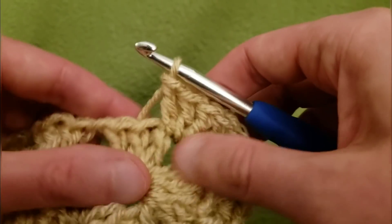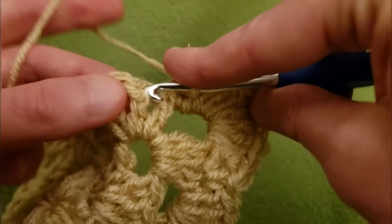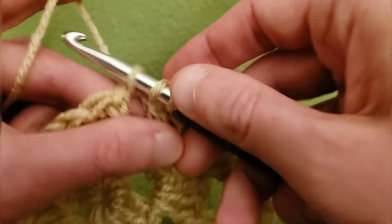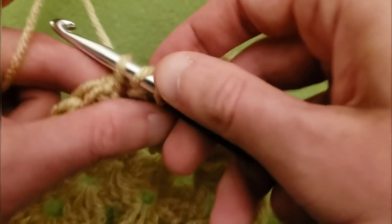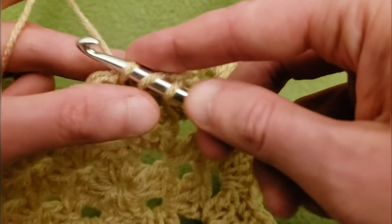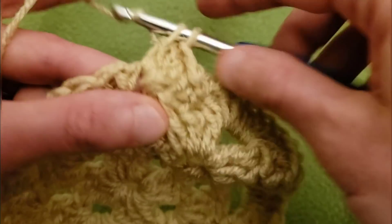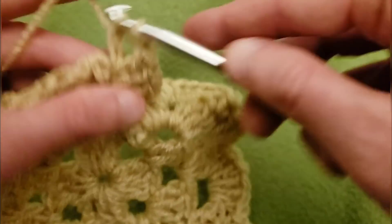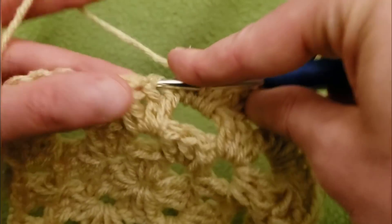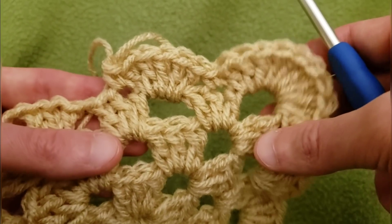Just keep going on in the same fashion: single crochet into the second double crochet, and then five double crochets into the chain one space, and keep working your way around. I'm not going to do this entire round on camera, but I am going to show you how to finish up the round for the shell border. I'll meet back up with you when I'm done.